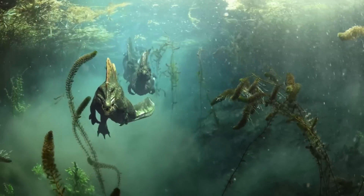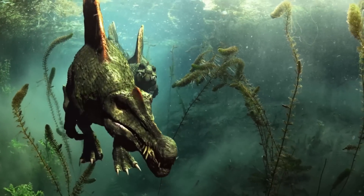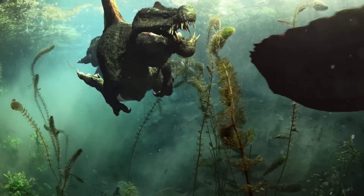Over the years, scientists have described Spinosaurus as flatter and flatter, and nowadays everyone is in agreement that this former badass was nothing but an oversized duck.